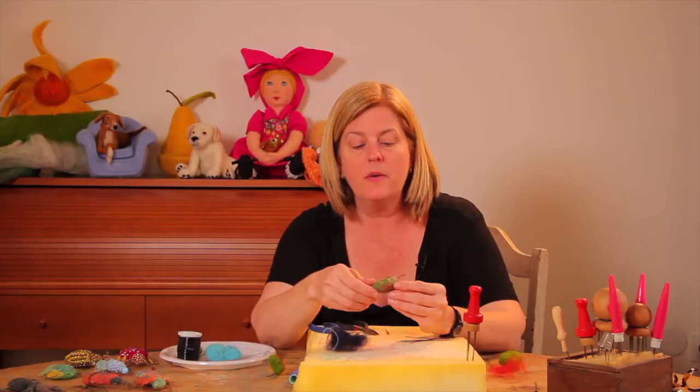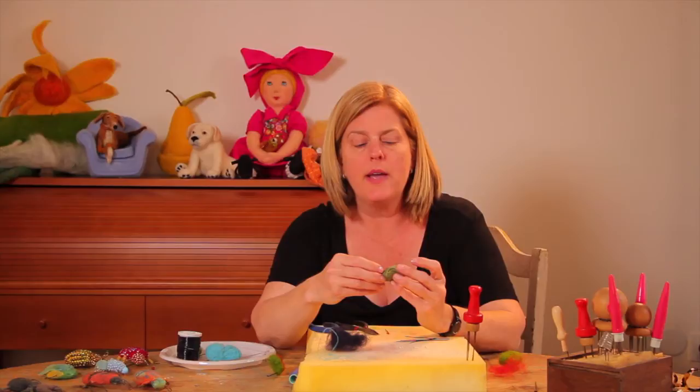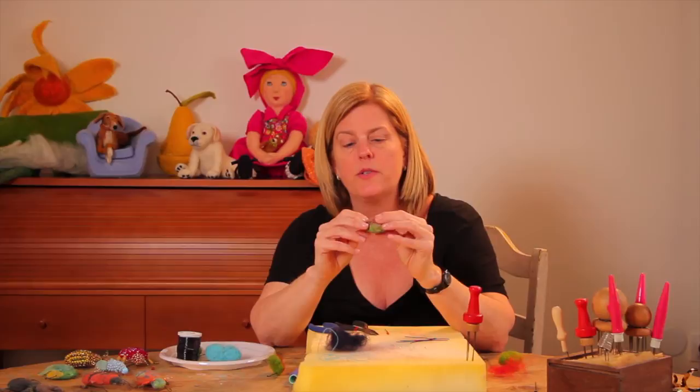Cover the entire bug with wax. And when it's cooled just enough, you can take your fingers and press it down. When it dries, it gives it a waxy but very hard texture. It also keeps the legs in place.